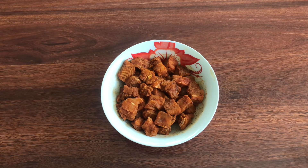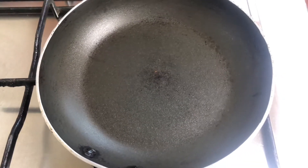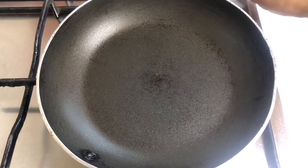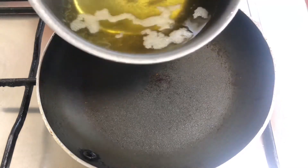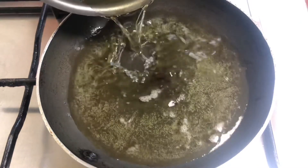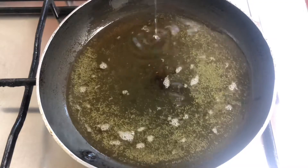We are going to deep fry this in pieces. I am going to use coconut oil. It gives a good taste with the coconut oil.